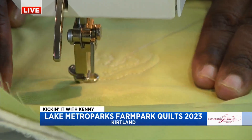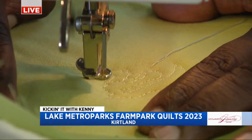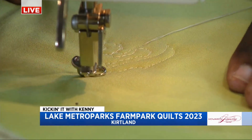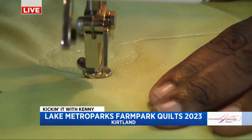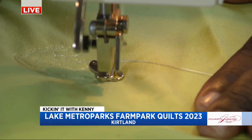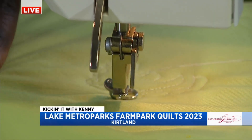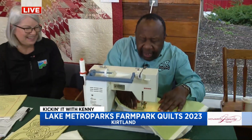This is so much harder than free motion quilting. So there's machine quilting and then there's free motion quilting, which is what I'm doing. This is on a domestic machine, so you have to move the fabric, not the machine. The other way to do it would be to put your quilting on a big frame and have the machine move over the fabric. It's hard to get a straight line — that's why we practice. I just botched it.